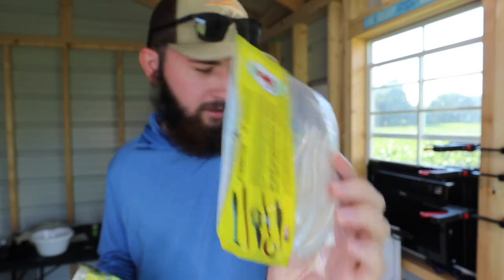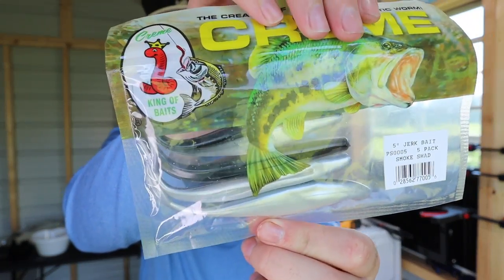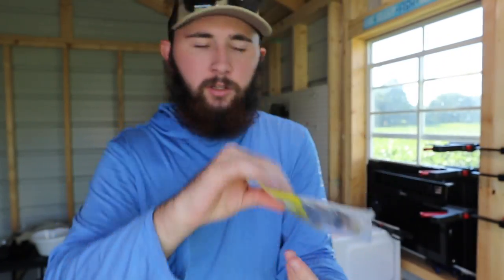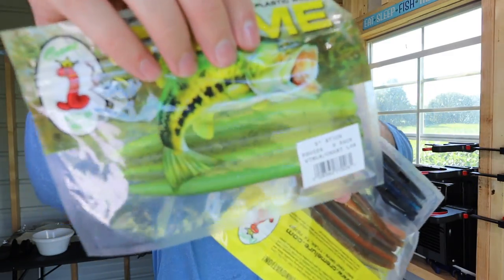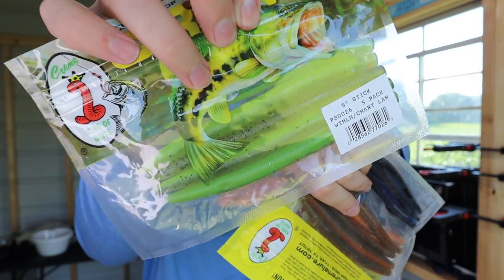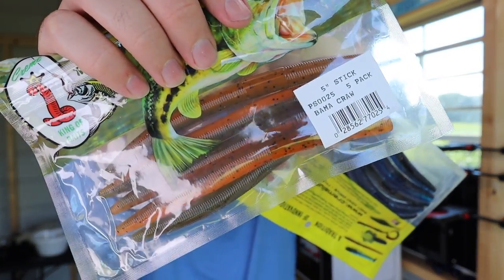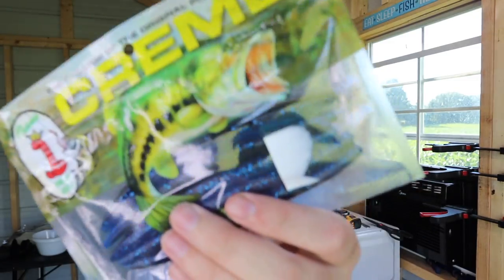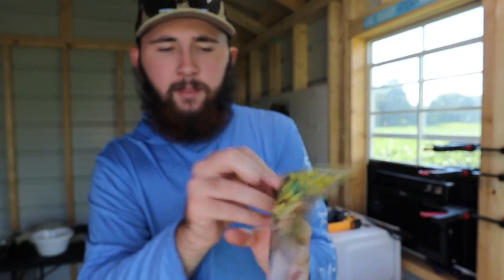One jerk bait in this white color and one in a smoke shad — it has like a black back and a white belly. Then we got three packs of stick baits: one in watermelon chartreuse — actually a really dope color — one called Bama Bass with some orange and brown in there, and then just a good old simple black and blue. The last pack was a watermelon red little creature bait.